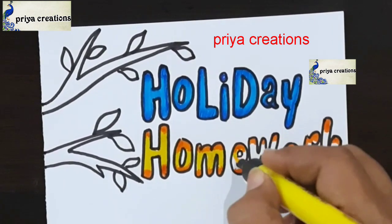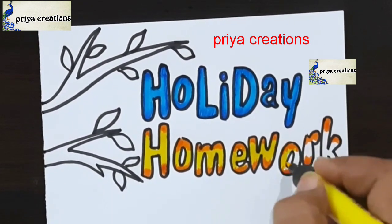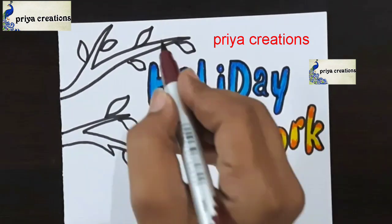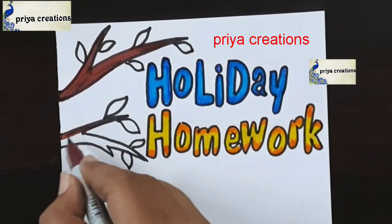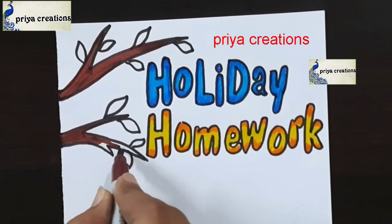Fill this middle space with yellow color brush pen, fill like this. Here I am using brown color brush pen — fill this space with brown color brush pen.